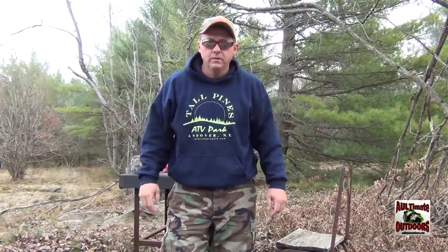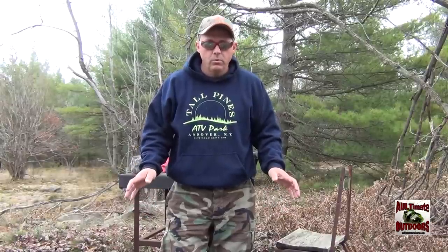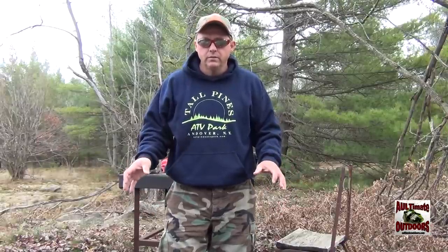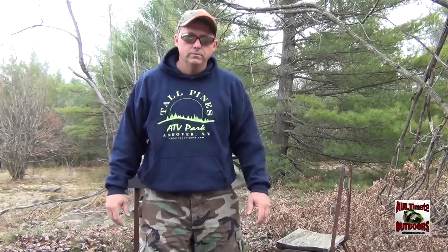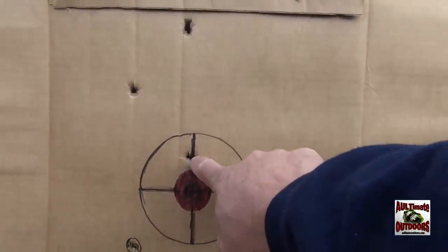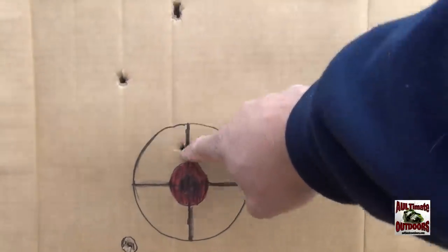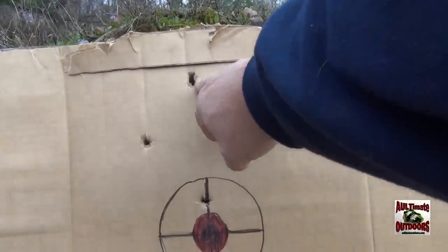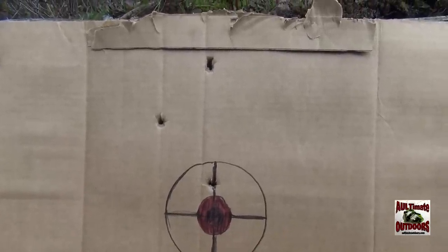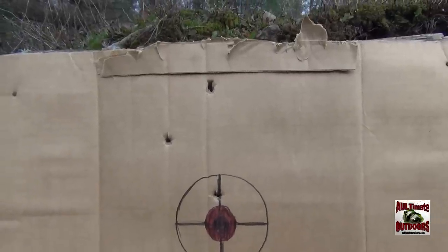I just shot three times. First one was right in there perfect — that's usually what I sighted in for, about an inch high at 100 yards. Second shot got a little high, a little erratic. The third one got real high. Now this was with a freshly clean gun, so you can see the difference as the gun gets dirty. It could be my shooting, but I'm going to guess it's getting dirty because I had it right on the crosshairs all three times and it got a little worse each time.